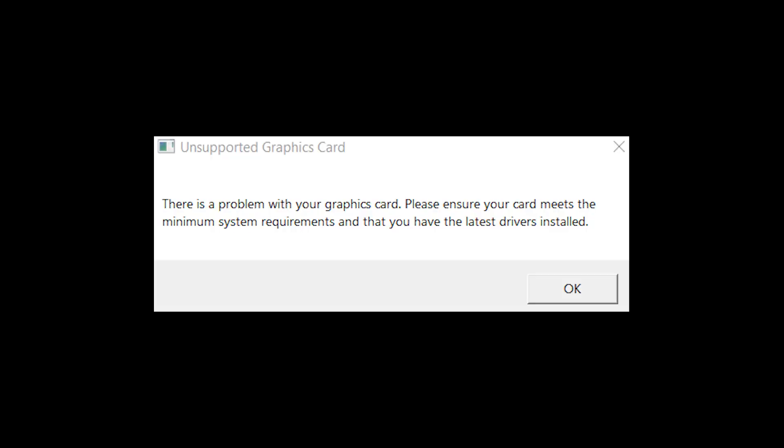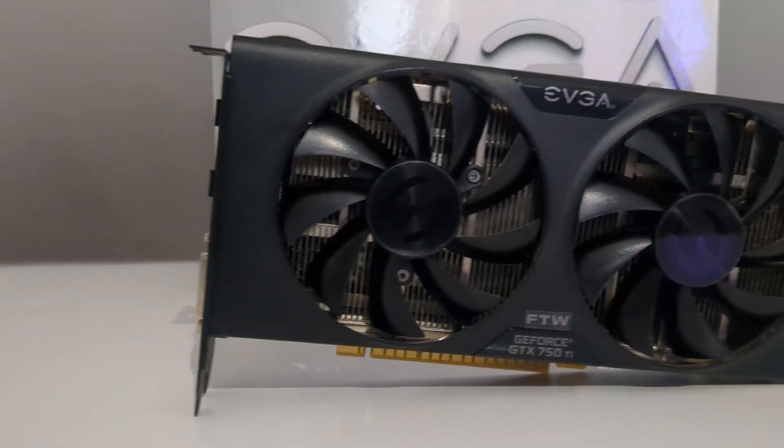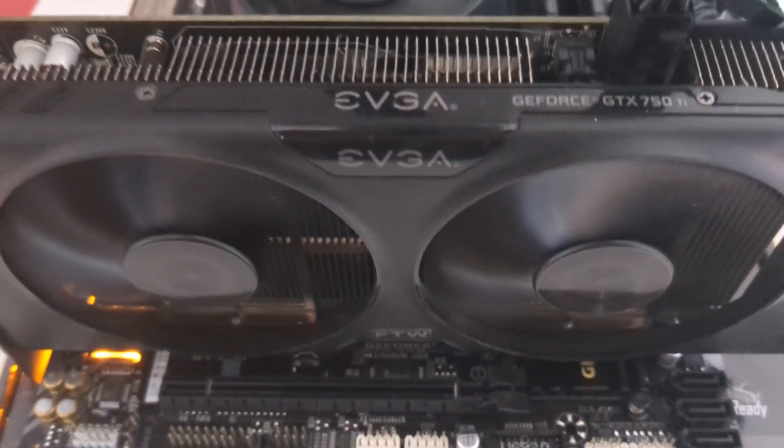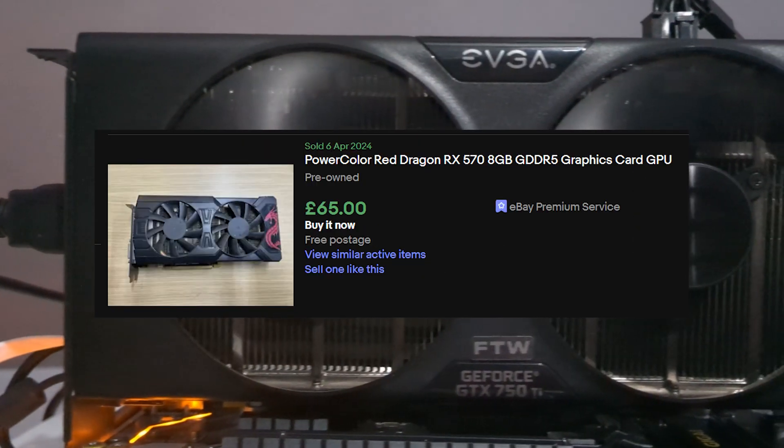And lastly, The Last of Us. So what have we learnt? The GTX 750 Ti can still play games 10 years later. However, for a little bit more you can find yourself a much more powerful GPU, such as the GTX 1060, RX 480, and RX 570, to name a few.